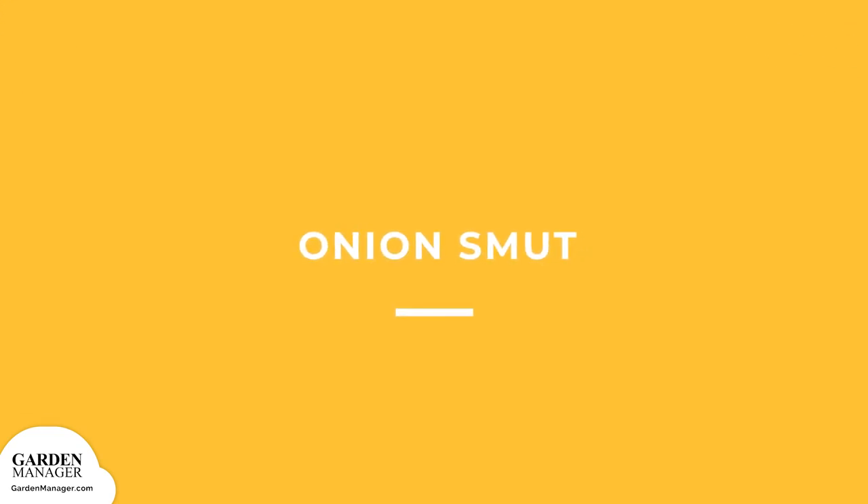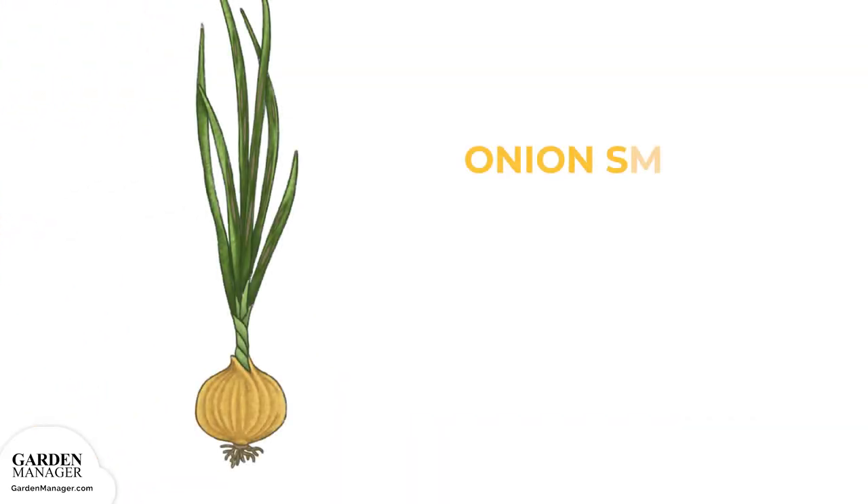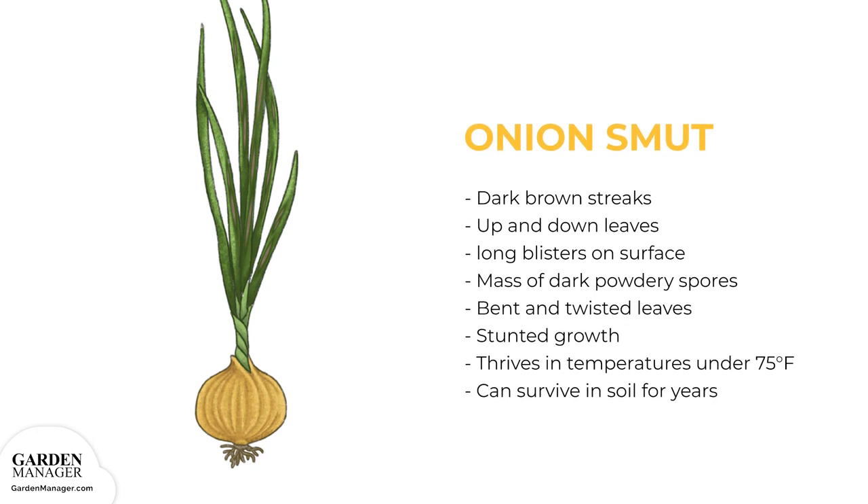Onion Smut: a disease causing dark brown streaks that run up and down the leaves, which initially look like long blisters on the leaf surface. As these lesions mature, they turn brown and contain a mass of dark powdery spores that give the plant tops a sooty appearance. Diseased leaves might bend or twist abnormally and are usually dropped prematurely. This fungus will stunt the overall growth of affected plants. Onion smut typically thrives in temperatures under 75 degrees Fahrenheit, and the fungus can live in the soil for several years.